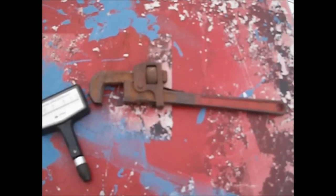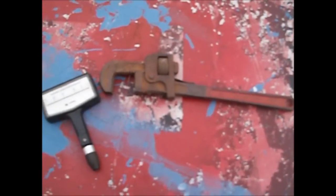Hi guys, BleachVC here, standing outside wishing for spring — and no signs of spring, not at all. But I'm just showing you my stuff I got here.